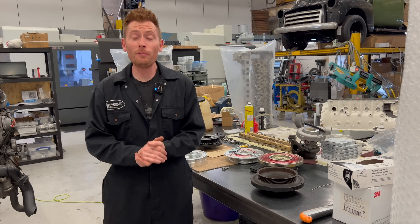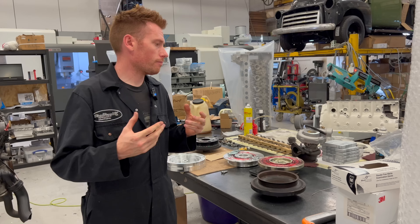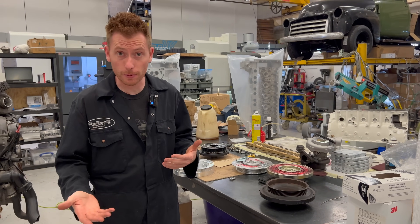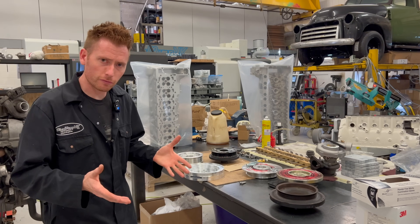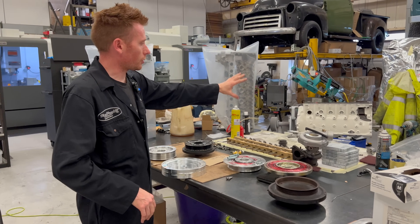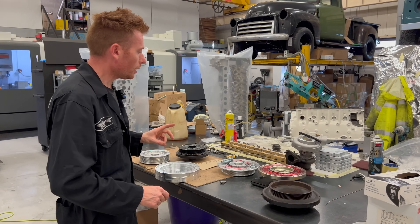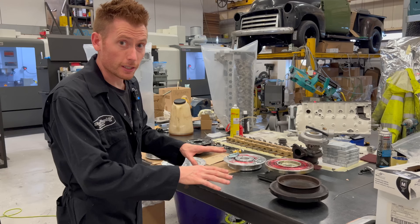Good afternoon everyone. This afternoon we're talking about crank pulleys. I've heard mentions about people wanting an upgrade crank pulley or where they can buy a replacement, so I thought I'd do a brief overview. Sorry for the mess — I'm in the middle of assembling an engine, and that's actually what brought this to mind. What we have here is an arrangement of three different types of crank pulleys.